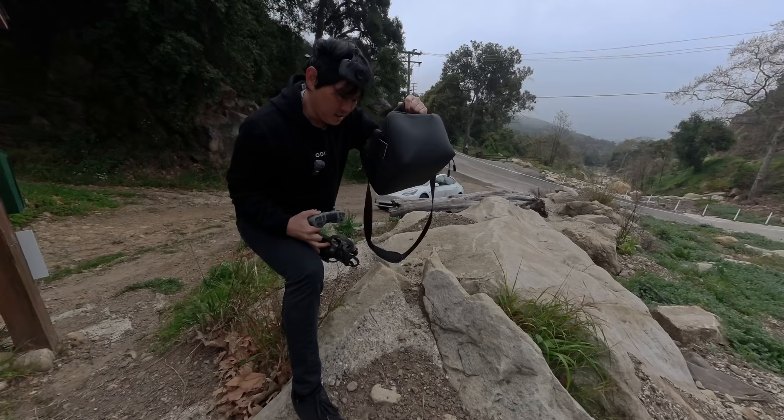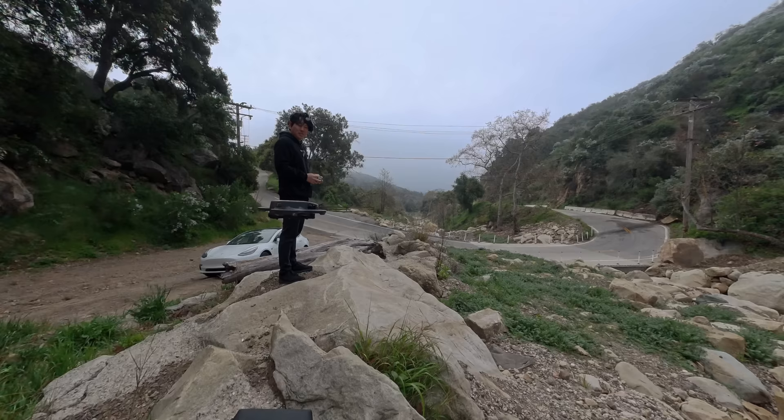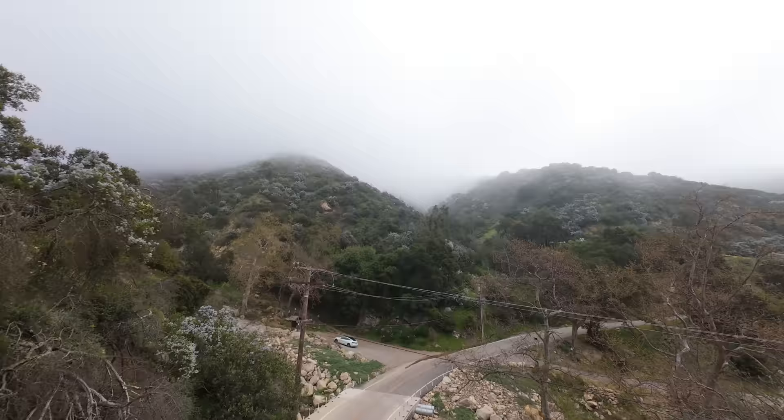This bag came with the Fly More Combo — I wonder if it would make a reasonable launch pad since it has a flat top. One of the things I really like about the Avada is that you can take off like a normal drone, get it into position, and then just hit the pause button. Now I'm framed up and I can adjust a couple of settings. Always very important to scout all your power lines.